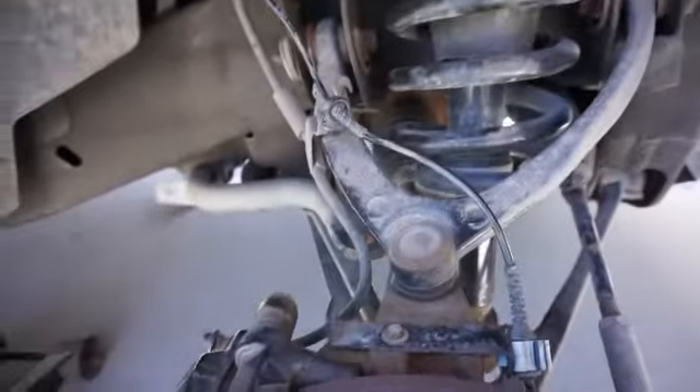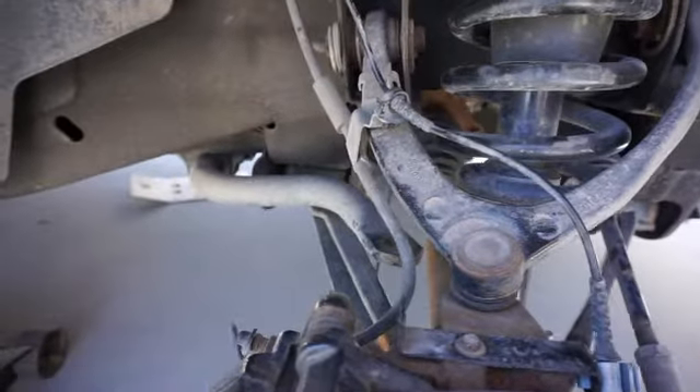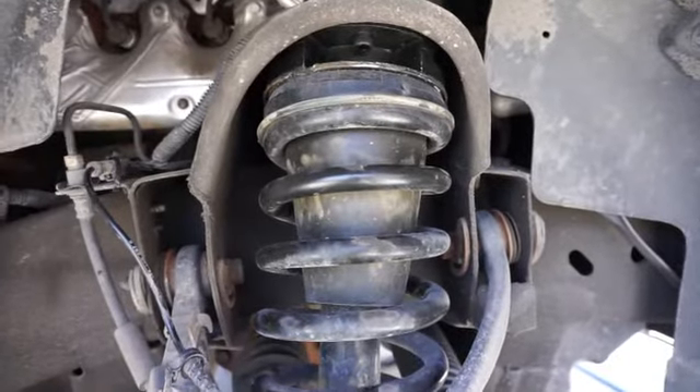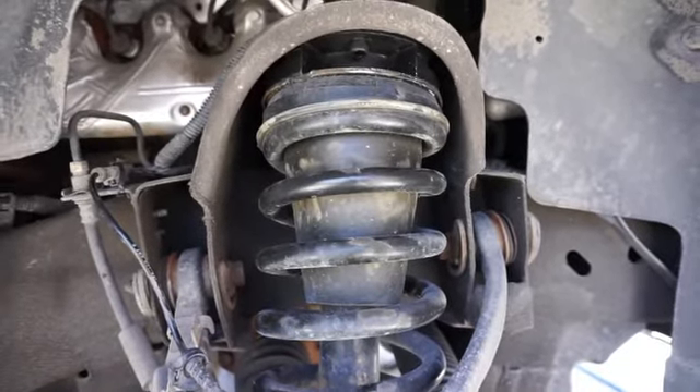Here's what it looks like installed — you can barely see it up there. It's kind of a pain to get everything back together, but it's in there. This is the Thor two and a half inch spacer lift.